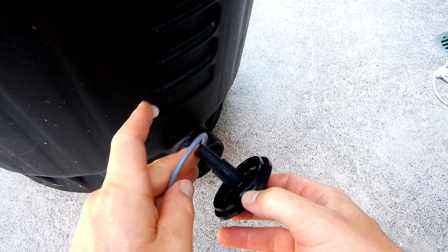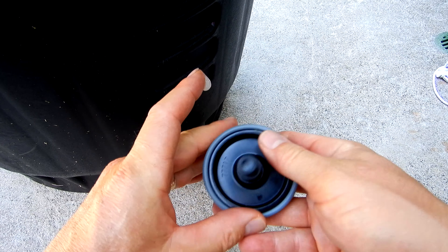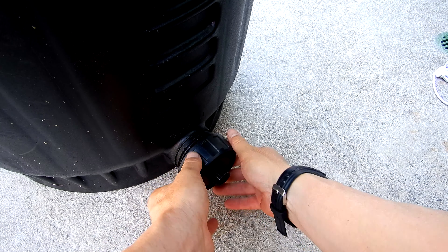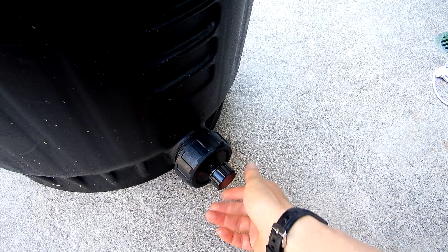The drain plug is very easy to assemble. You'll take the gray O-ring, slide it in, put some lube on it, slide it in like this, then simply thread it in.